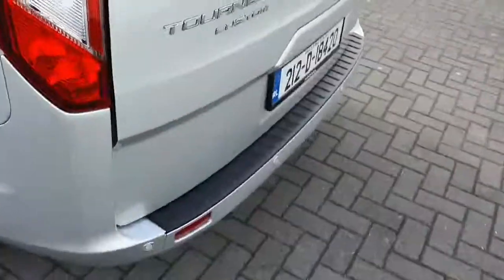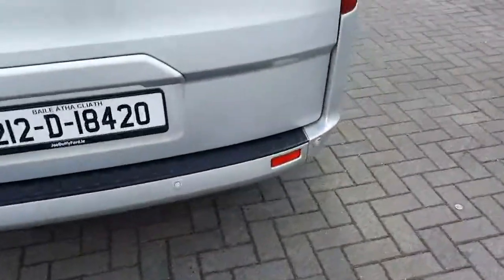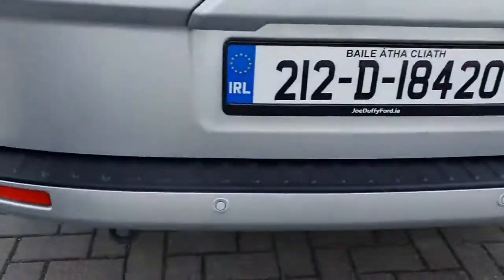If you have a look at the back you will see you also have the parking sensors at the back. You also have a door at the back as well.